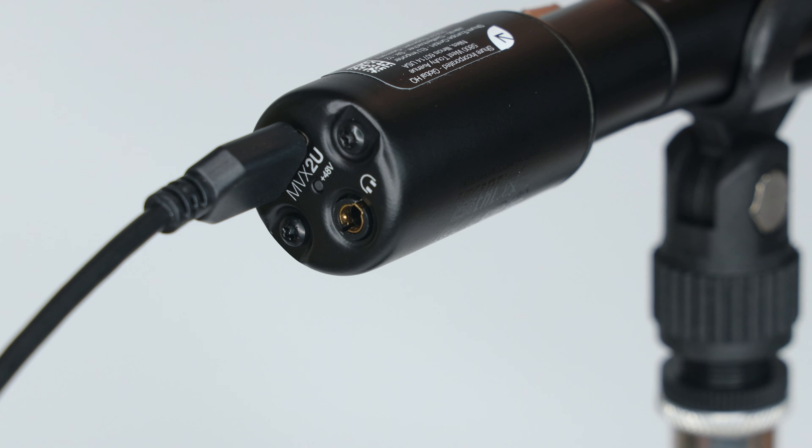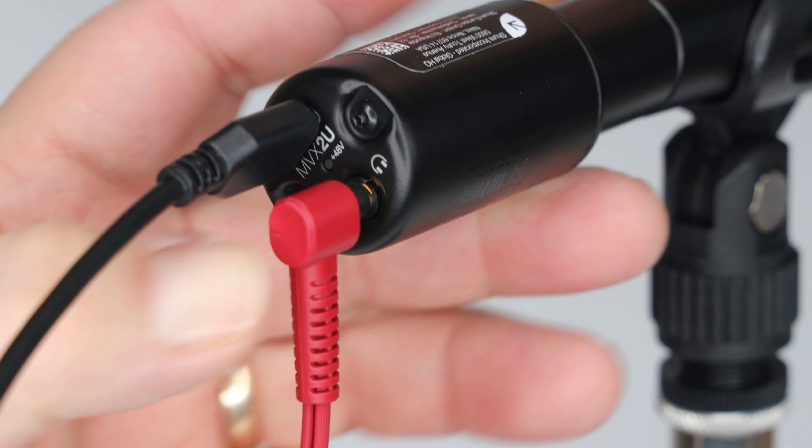This audio interface is all metal, so you get the impression of quality and durability when you hold it — it's got a bit of heft. One end has a female XLR connector that you connect to the base of your microphone, which is probably the best place for it since you'll also want to plug your headphones into this end for live monitoring. You could also plug the interface into the far end of your XLR audio cable if you prefer.